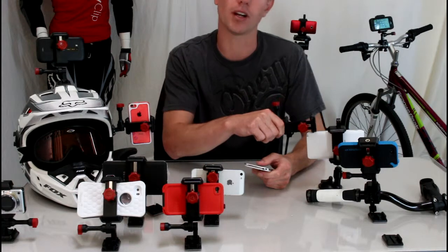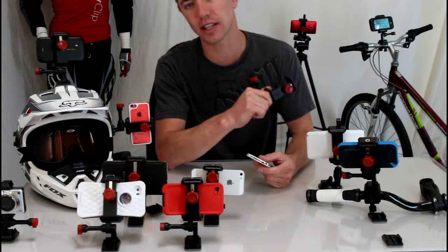It will even work with the Galaxy Note 2 with an OtterBox case — it's the biggest phone and one of the largest cases on the market.